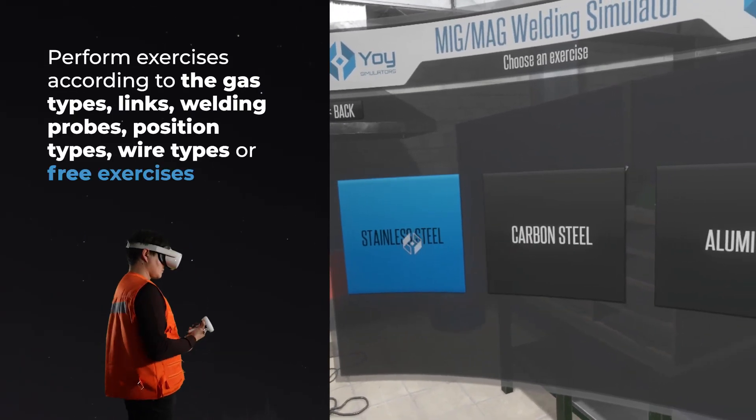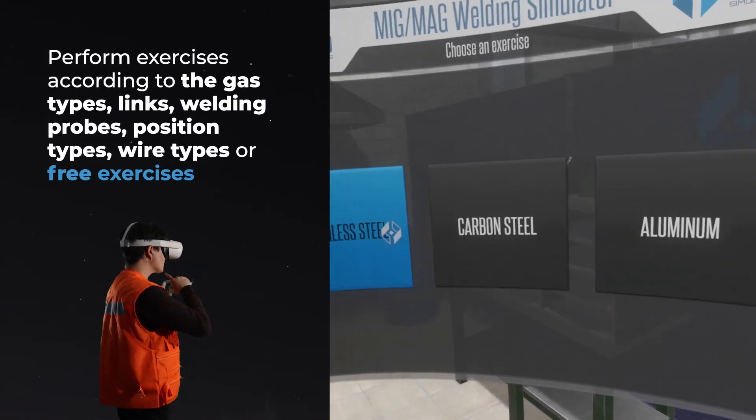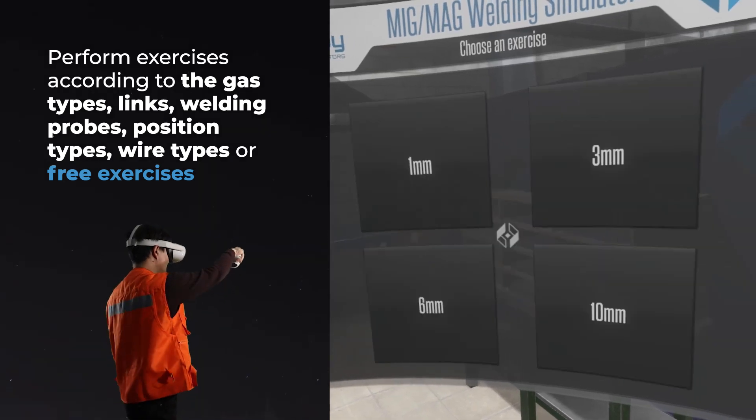Perform exercises according to the gas types, joints, welding probes, position types, wire types, or free exercises.